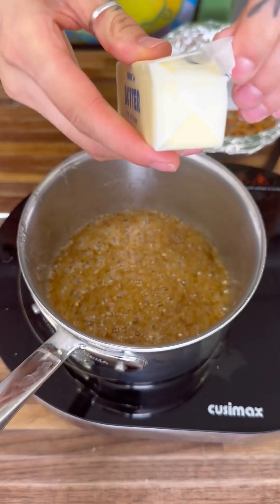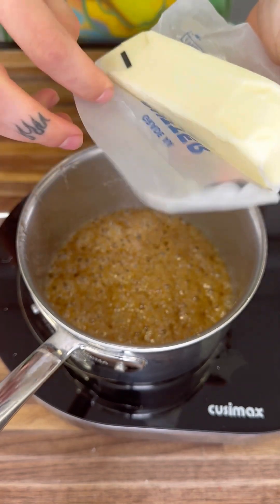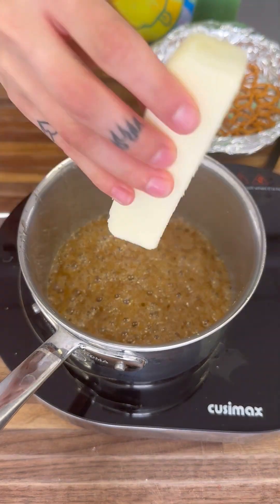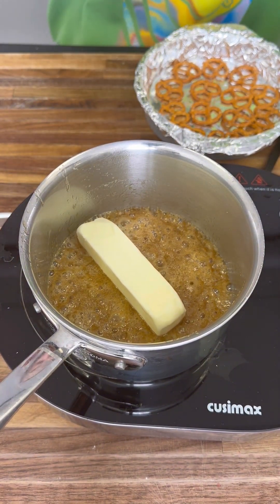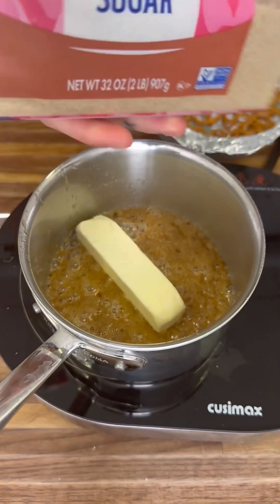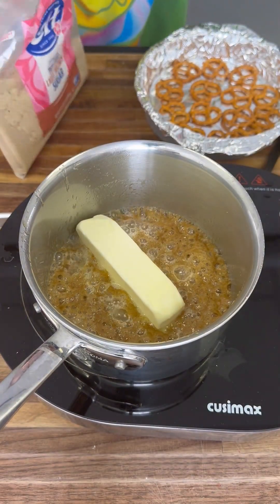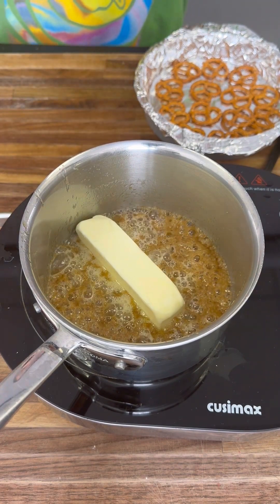We're going to start off with one whole stick of butter. Get your entire stick — we're going to need the whole thing. Toss it right in there. We're making the caramel for our bark. Now grab your light brown sugar — we're going to need one whole cup.